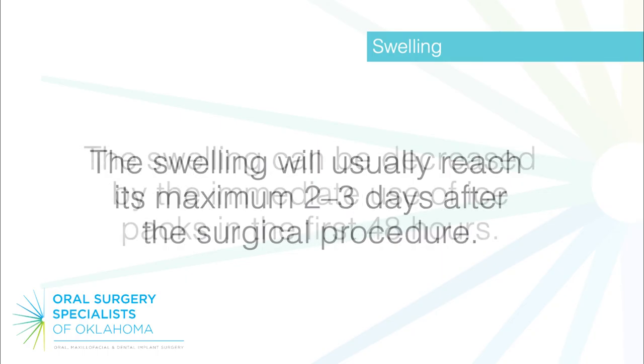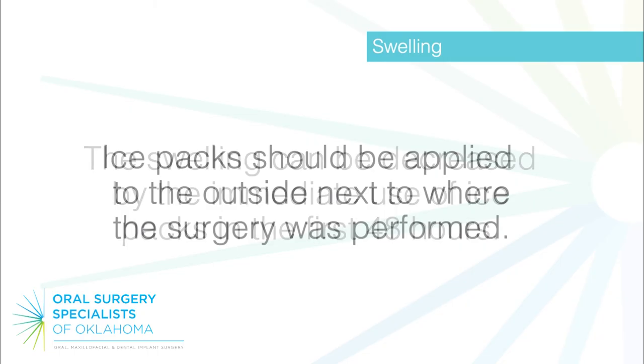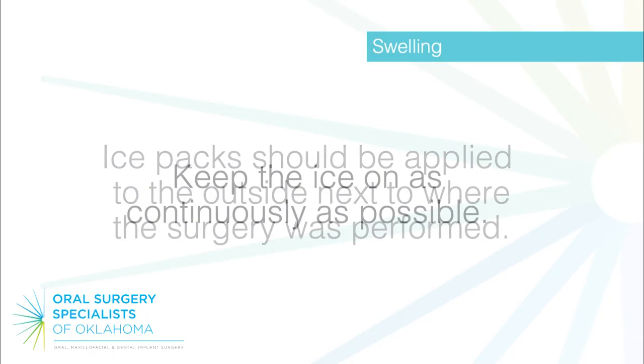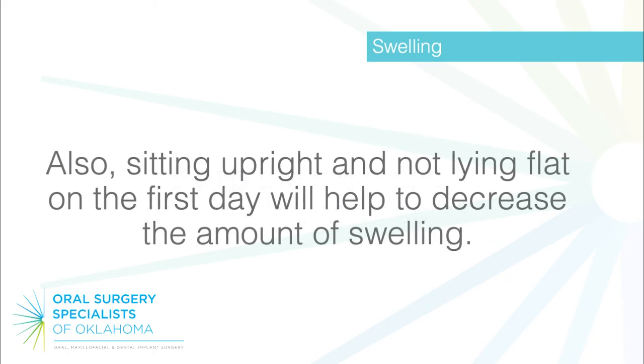The swelling will usually reach its maximum 2 to 3 days after the surgical procedure. Swelling can be decreased by the immediate use of ice packs in the first 48 hours. Ice packs should be applied to the outside, next to where the surgery was performed, and kept on as continuously as possible. Also, sitting upright and not lying flat on the first day will help to decrease the amount of swelling.